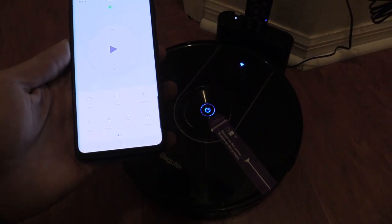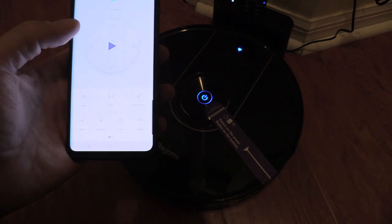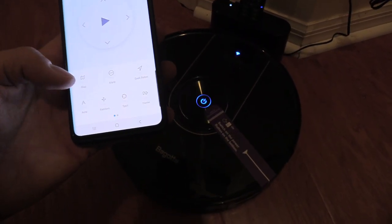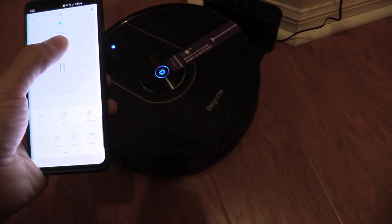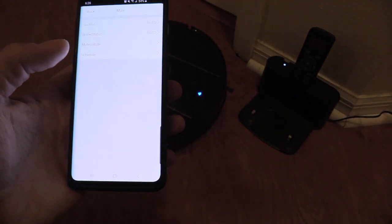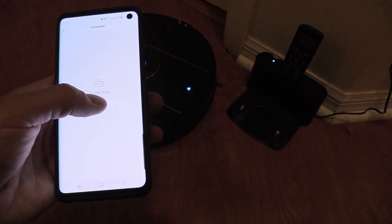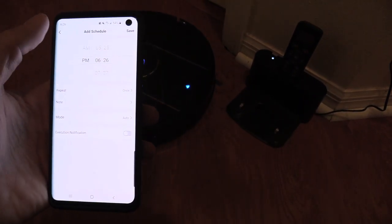Once you enter the app and click on your model, it has to map out your house — you have to let the robot vacuum run around for it to map. You can also control the robot vacuum directly using the app. Under 'More' you can see different modes, and under scheduling you can add a time for your cleanings.